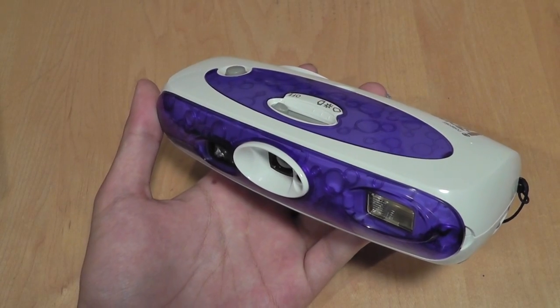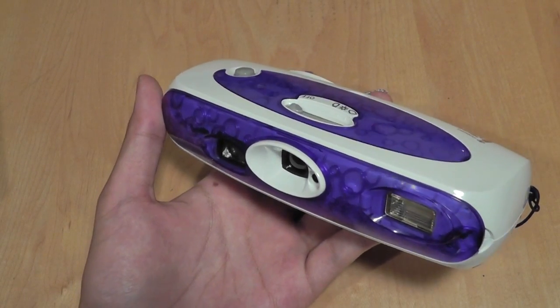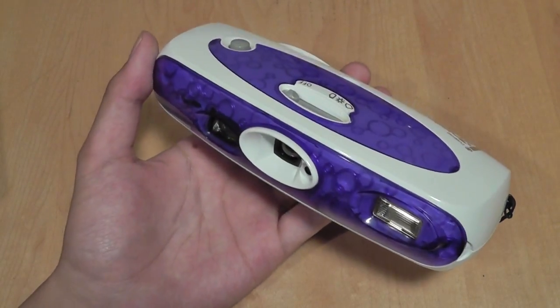Hey folks, here at osmvtxfruits.com, you're watching our video review of the Polaroid iZone Generation 2 instant camera, which means you take an image and then pull it out onto the side with the image already printed on there within just a few seconds.